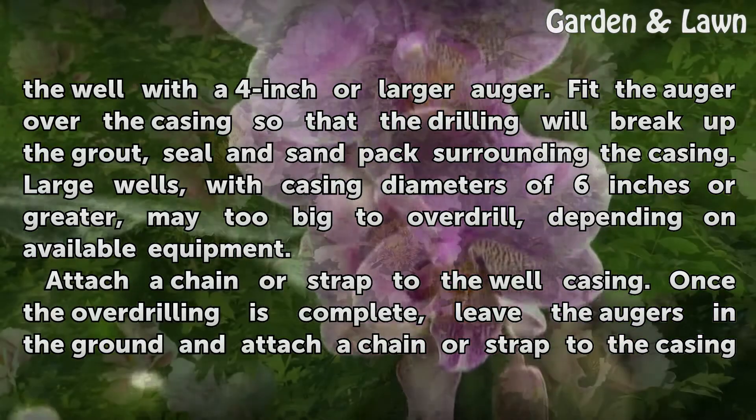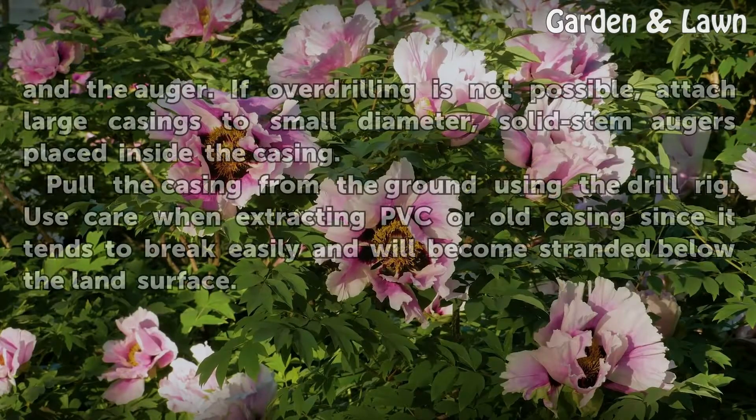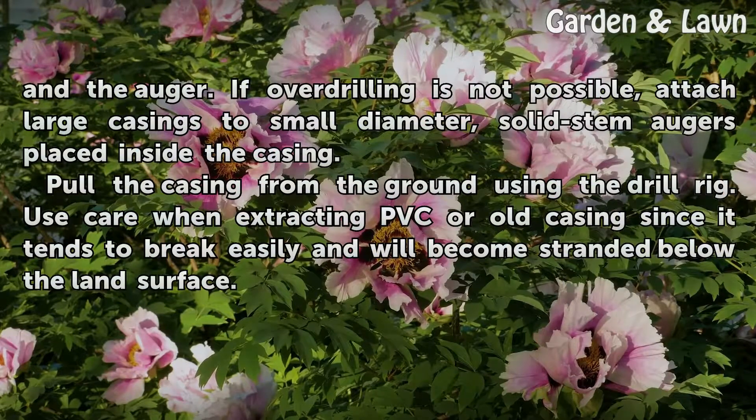Attach a chain or strap to the well casing. Once the overdrilling is complete, leave the augers in the ground and attach a chain or strap to the casing and the auger. If overdrilling is not possible, attach large casings to small diameter solid stem augers placed inside the casing.